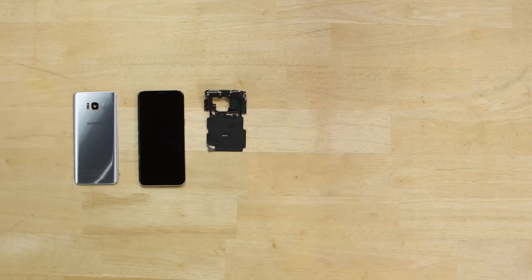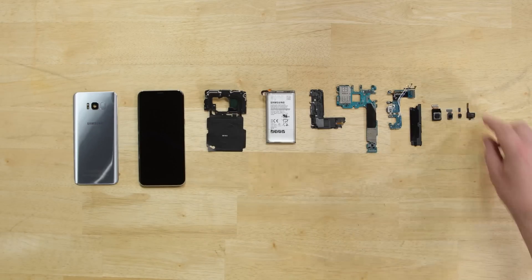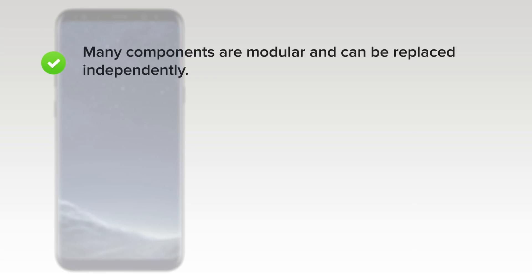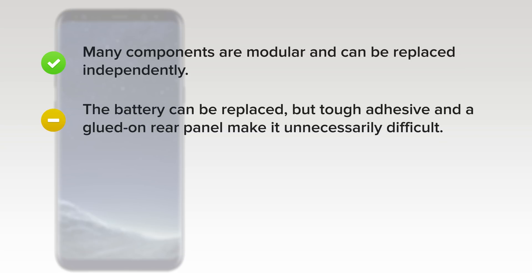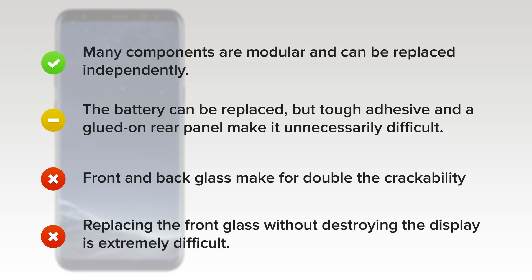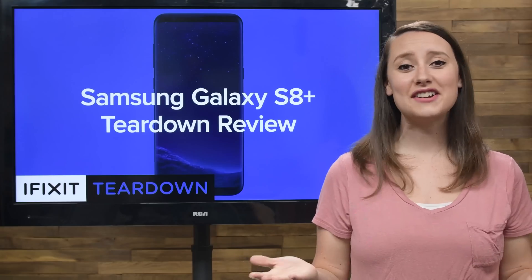So what did the Samsung Galaxy S8 Plus score on the repairability meter? It got a 4 out of 10. On the upside, many components are modular and can be replaced independently, and the battery can be replaced. But tough adhesive and a glued-on rear panel make it unnecessarily difficult. On the downside, front and back glass make for double the crackability, and strong adhesive on both makes it tough to access the internals for any repair. And finally, because of the curved screen, replacing the front glass without destroying the display is probably impossible.